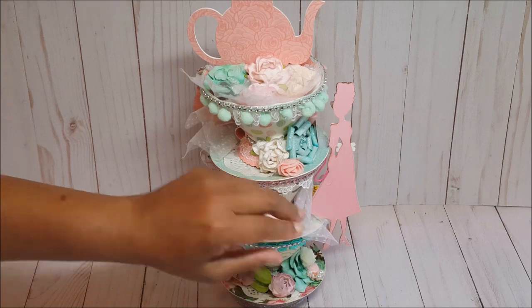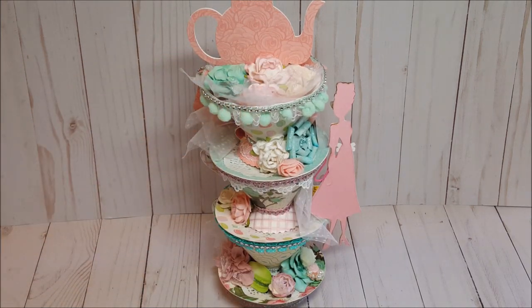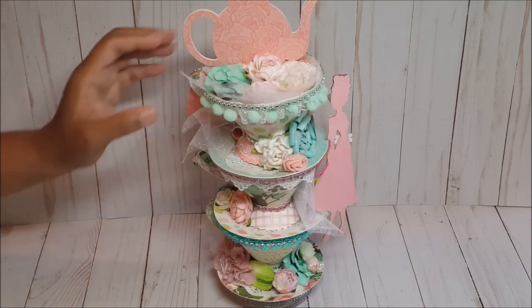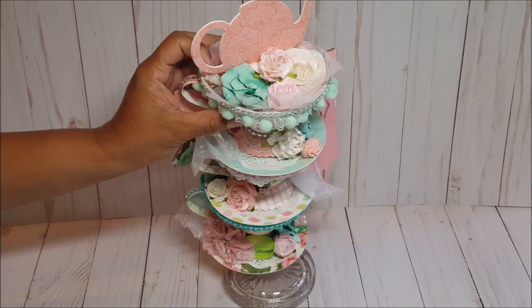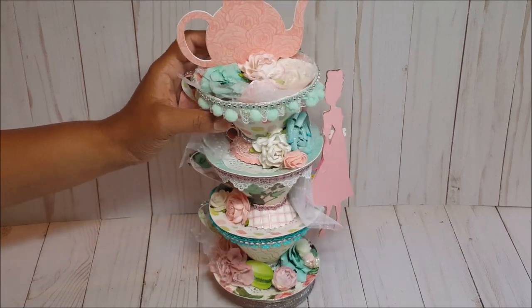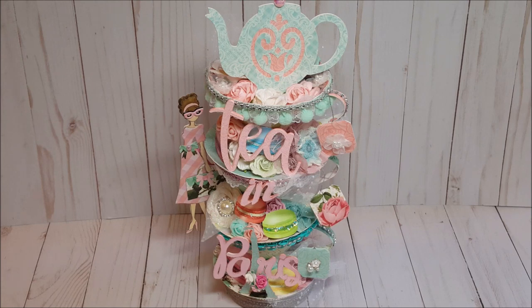Let me show you the back — I included more of this pretty white polka dot glitter tulle. In the back we have beautiful flowers, and you can see the pretty fluted details of the bottom of the cup. Each of the saucers is lined with a white doily.